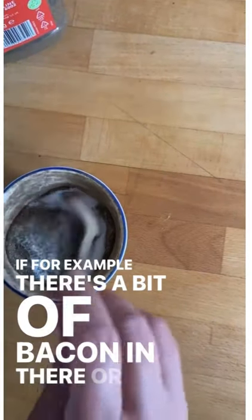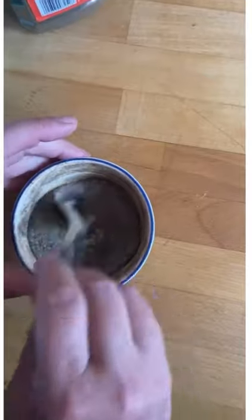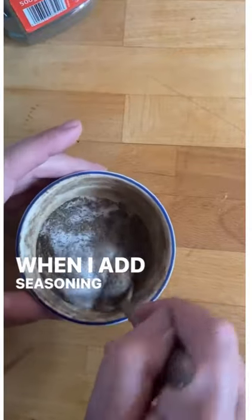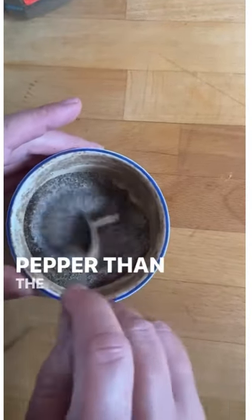If for example there's a bit of bacon in there, or I'm using soy, that will give a salty flavour. So when I add seasoning — there we go — it's always a little heavier on the pepper than the salt.